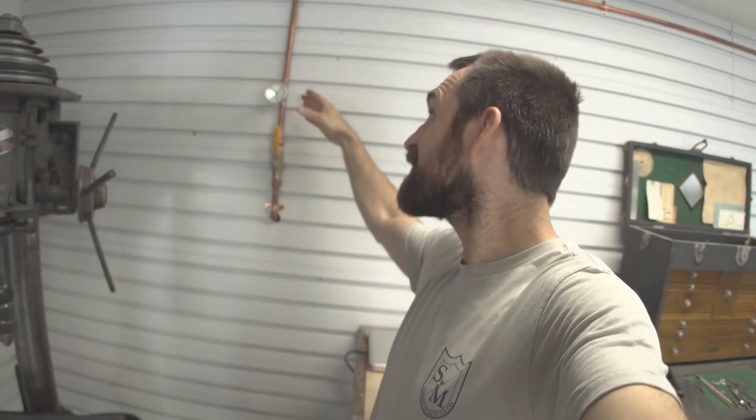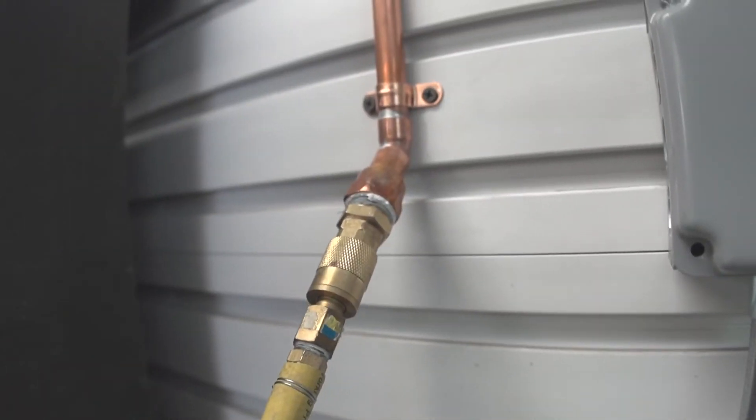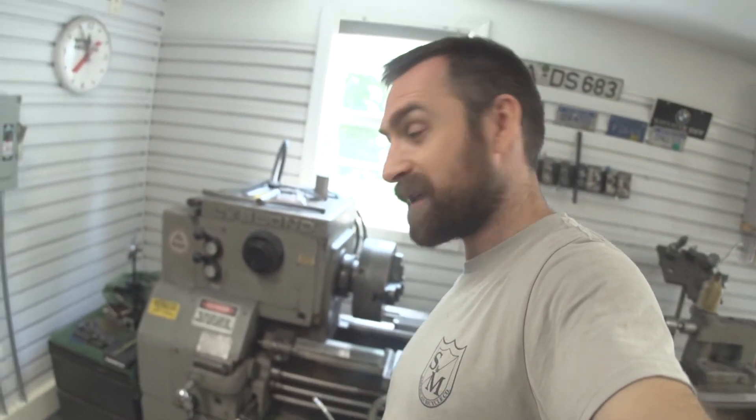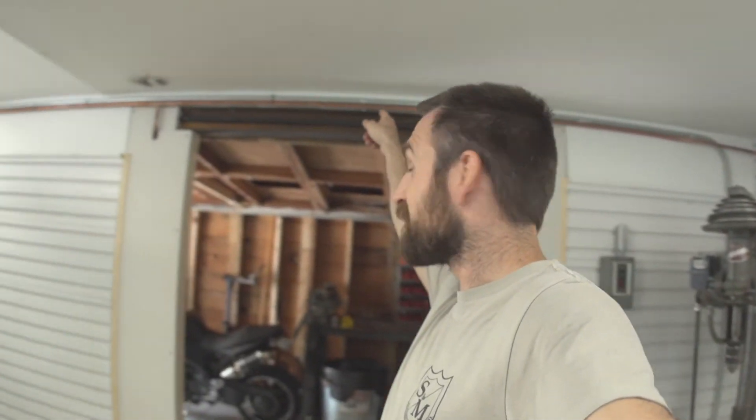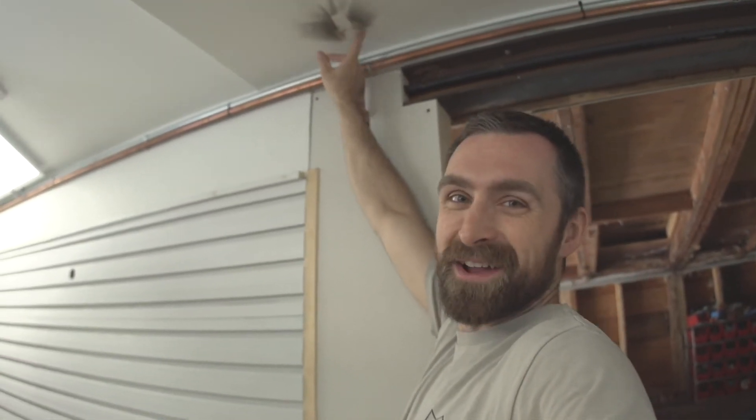We've got a little gauge so we can see that we're sitting at 90 psi. The pipe comes over here, goes to a little outlet which is just my blow gun for the lathe, comes back around over here, over my doorway — and we've got a little something happening here.